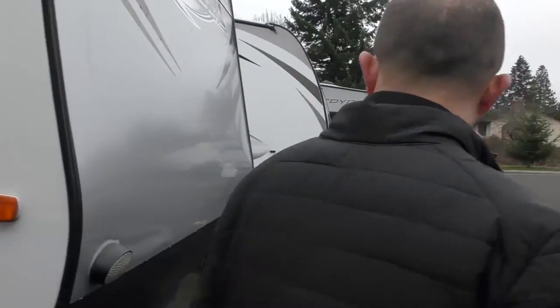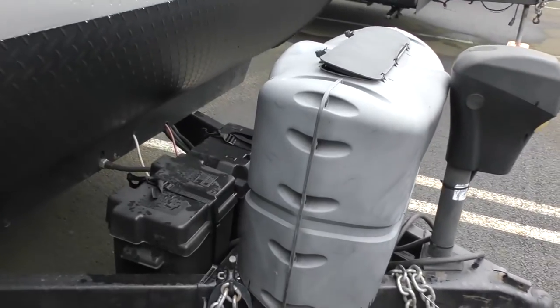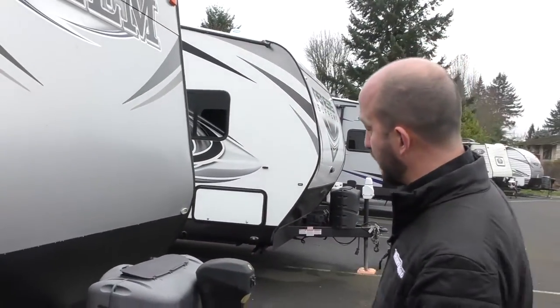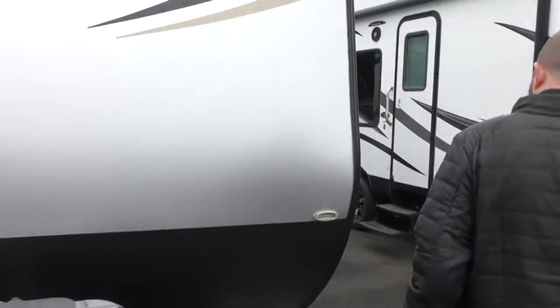As we walk this way, you'll see this one is equipped with two batteries and two propane tanks. We do fill up your propane tanks complementary and load test the batteries as well. Power tongue jack right here, and docking lights are all right there.